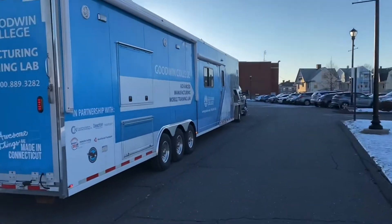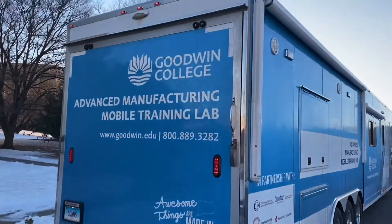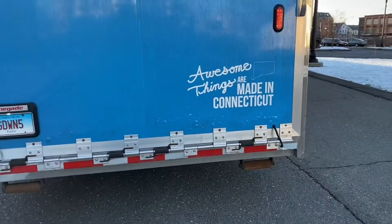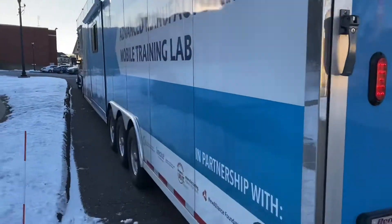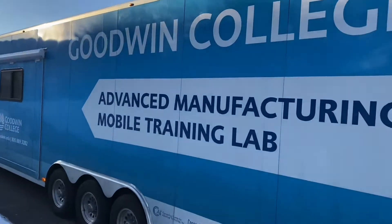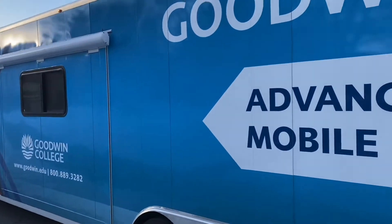The trailer itself is 44 feet long from the front to the tip. There's a light up above in the back and bumpers on here. This side is the non-business side — the business side has the door and is where we do all the presentations. When doing anything outside, we have the awning out. All the activity is on the other side.